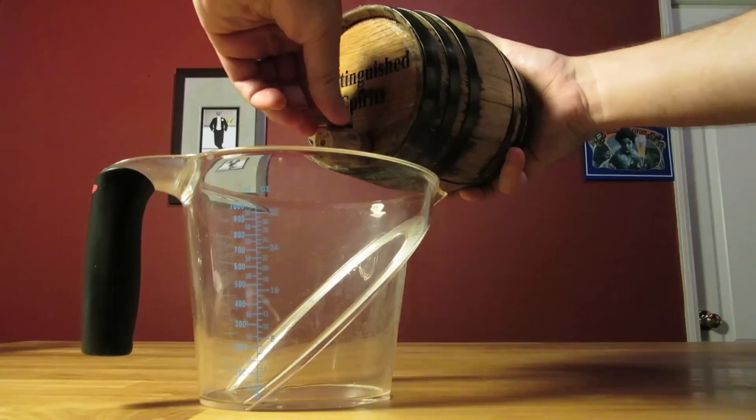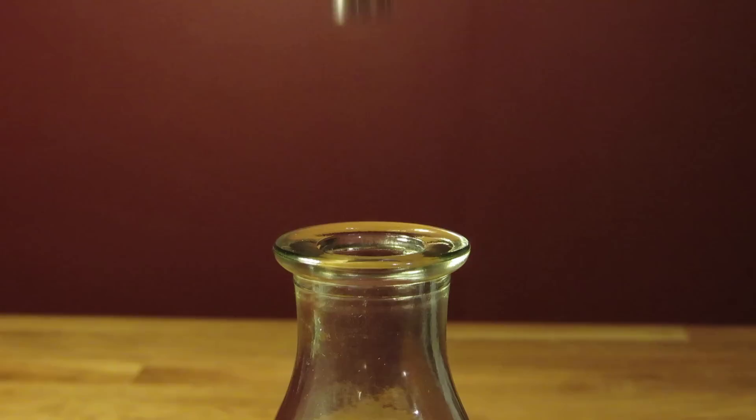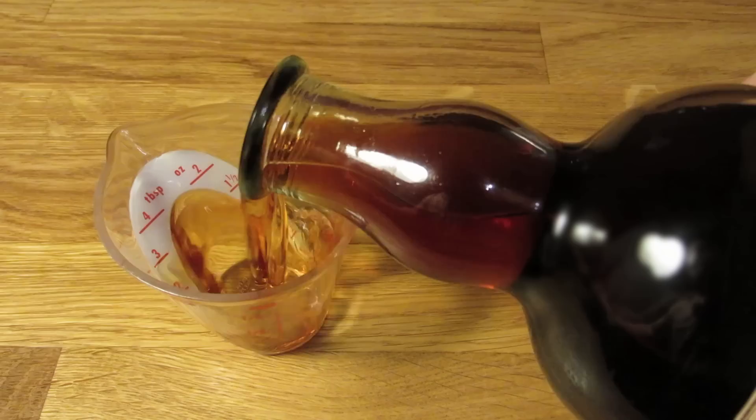When the cocktail gets to the right place, unplug the bung, turn your spigot, and drain the barrel. It's normal to lose a little in the process. Stick in a funnel and pour it into your bottle using a fine mesh strainer — that'll help pick up any bits of charred oak that might have come through. Then slap on a homemade label and you're good to go.